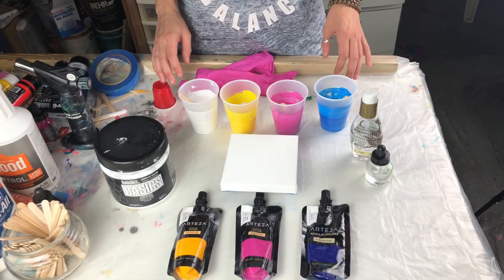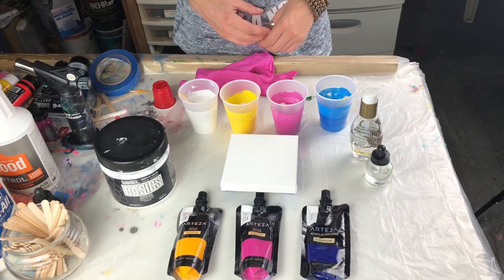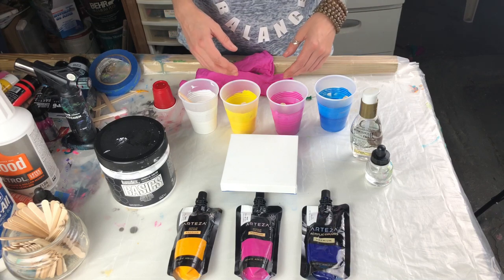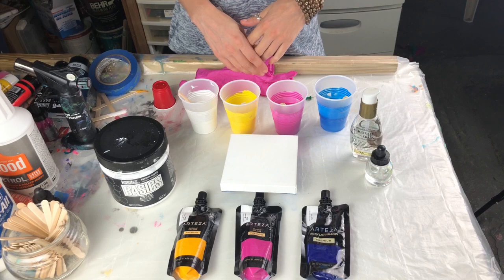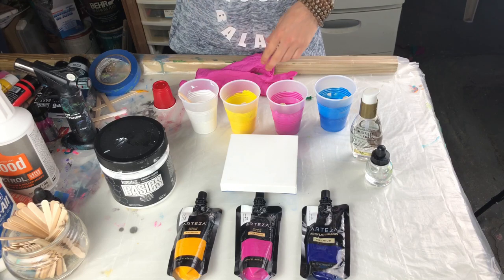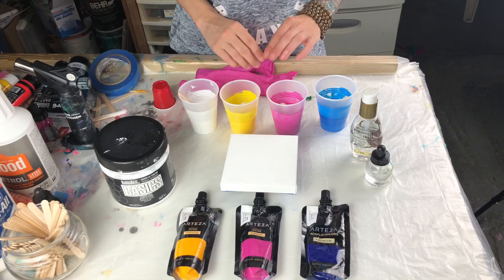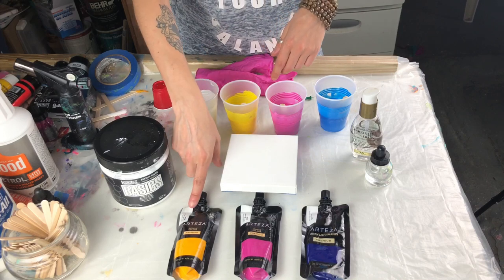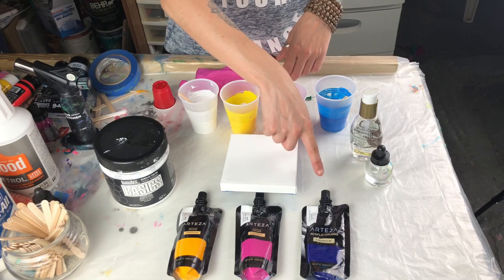In this video I'm going to show you a simple technique on how to achieve cells in acrylic pouring. This technique is going to be a flip cup, which is super easy for beginners. I decided to just go straight paint today — I didn't mix my paints like I usually do. I'm using Arteza paints: deep yellow, magenta light, and phthalo blue.